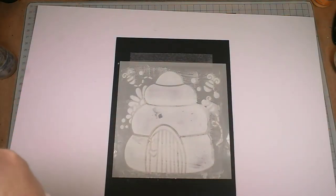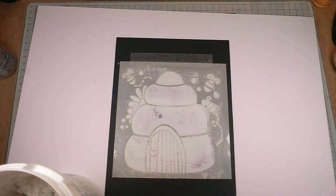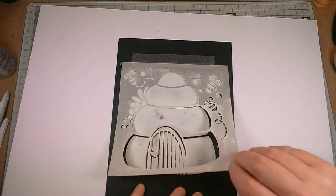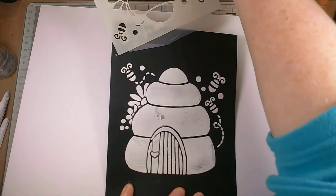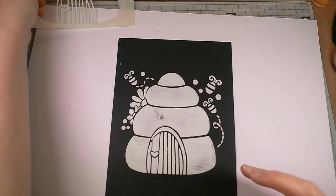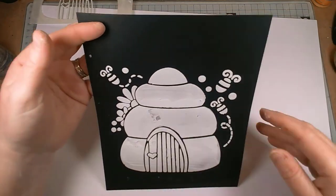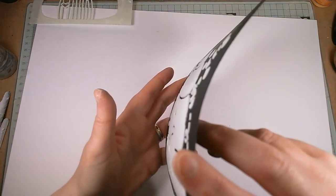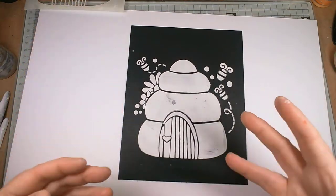Right, so that's my layer of polyfiller done. I'm just scraping off the excess back into the tub and I'm going to pop a little cover over and then pop the lid back on. Make sure your lid's firmly on with any medium that you're using, because if you don't they dry out and you end up not being able to use them. Let's see how this looks — oh, that's come out so well! I love it.